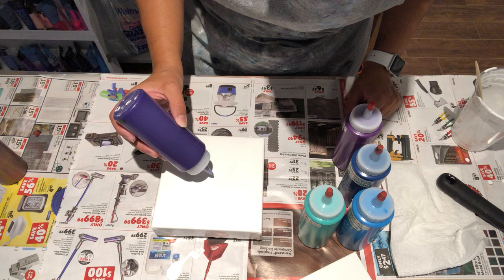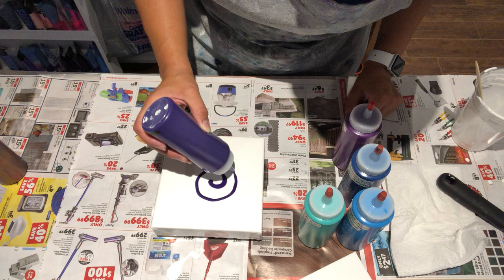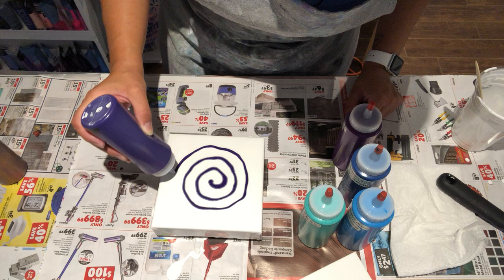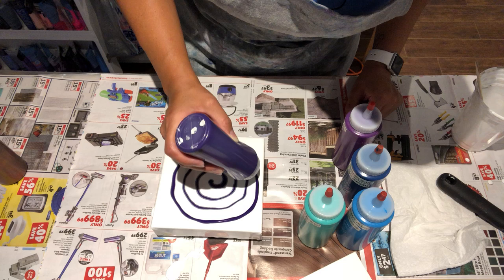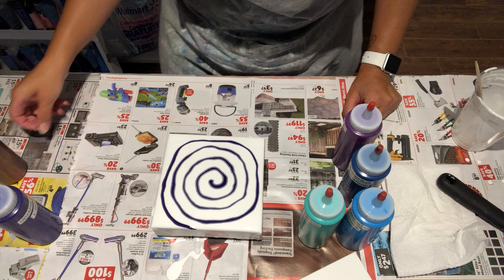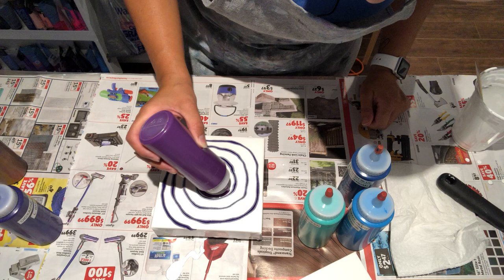Where should I start — in the center and work my way out I guess. I said I would try it again so I'm going to try it again. I don't know how this is going to turn out, but if it doesn't turn out great at least I know I can just scrape it and try again. We all know that if I don't like something I just scrape it. It's sinking — I don't know if that's a good thing or a bad thing, but moving along, next color. This is my violet.